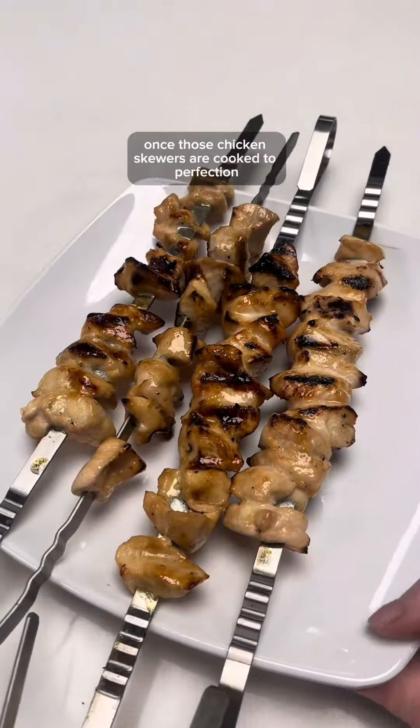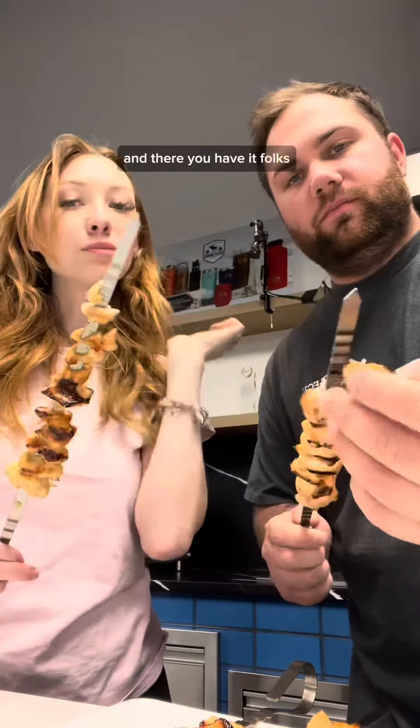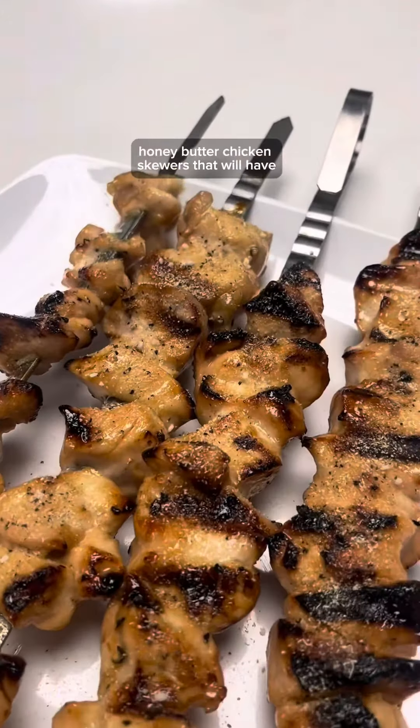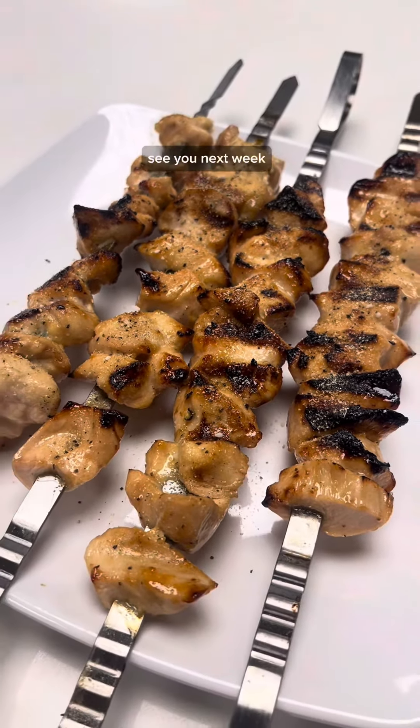Once those chicken skewers are cooked to perfection, give them a round of applause and get ready for a show. Let's try it — cheers! And there you have it folks, honey butter chicken skewers that'll have your taste buds craving more. Try it for yourself. See you next week!